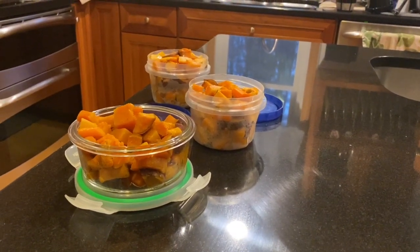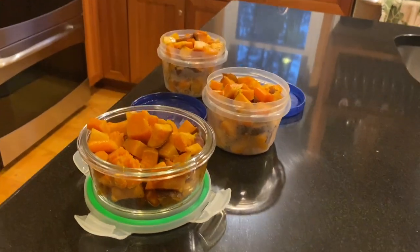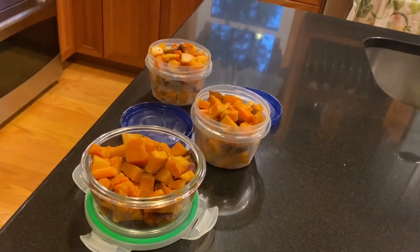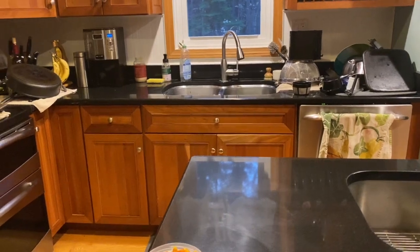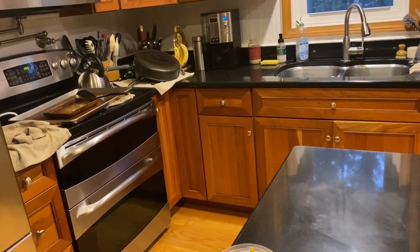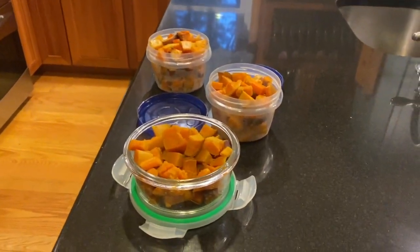I just took a break to do the dishes — there was a huge mountain of them — and I ate dinner. These are the leftovers of the veggies I roasted up today. We have some summer squash in the fridge too, but I didn't have enough time or energy for that today. The kitchen is finally back into some sort of shape except for the roasting pans, and now I can get back to knitting. That's how this works.